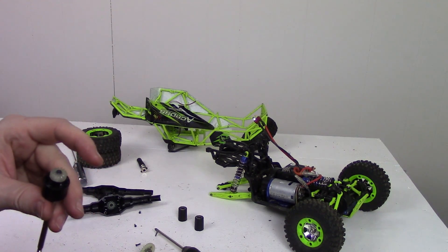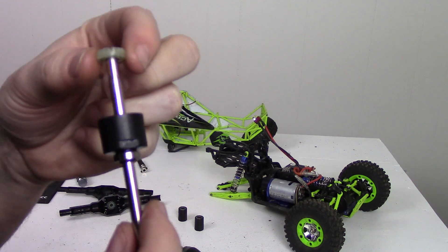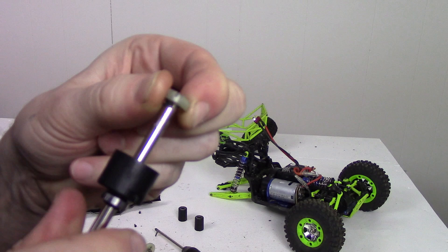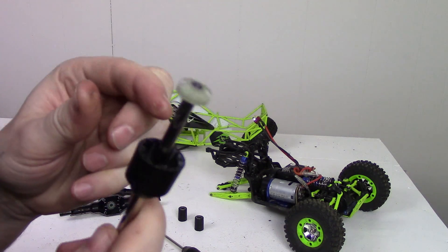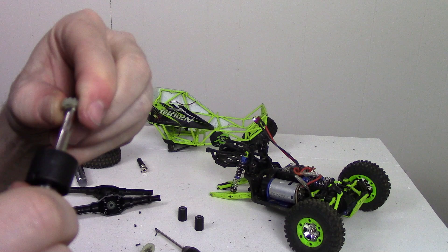I just figured out where I'm getting my slip from. The gear on the end of the shaft is not held on properly anymore — as you can see, I can spin it. That's where the problem is, definitely. That should not be spinning.